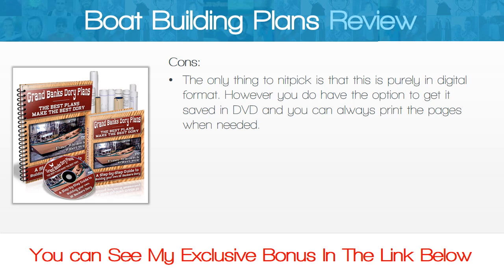The only thing to nitpick is that this is purely in digital format. However, you do have the option to get it saved on DVD, and you can always print the pages when needed.